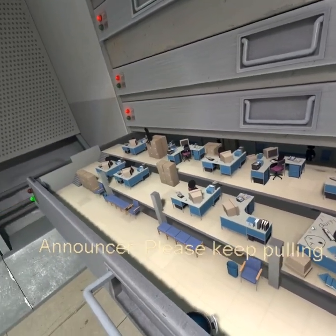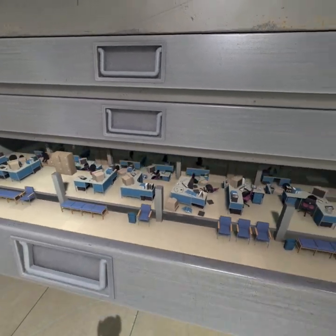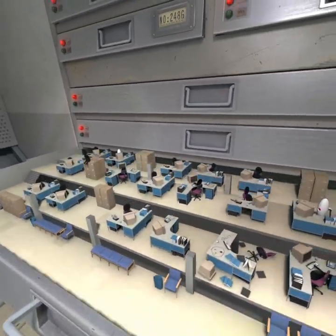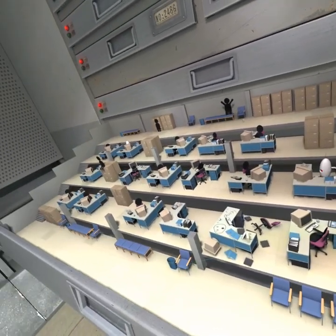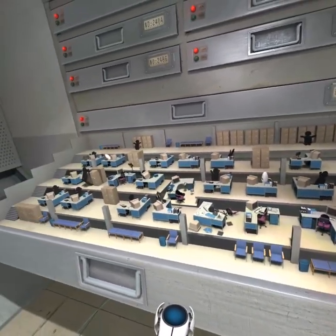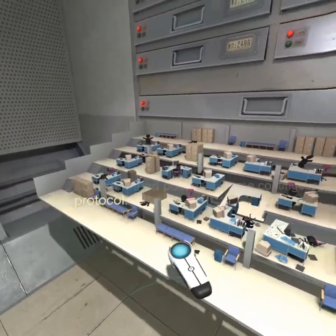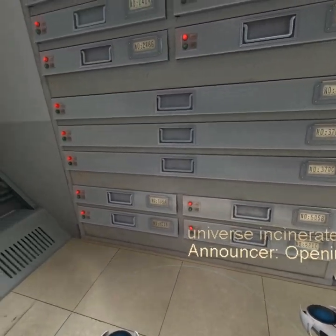Please keep pulling. Good. As explained in your orientation, you should of course never look directly into the drawer. Room sensors indicate you are currently looking directly into the drawer. You have just interfered with an Aperture Science Pocket Universe cap. You are now their god. Close the drawer to initiate Contaminated Pocket Universe Contingency Protocol. Good. Contaminated Pocket Universe Incinerary. Opening drawers has been removed from your list of responsibilities.